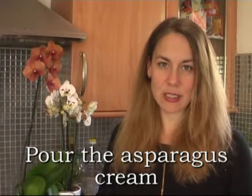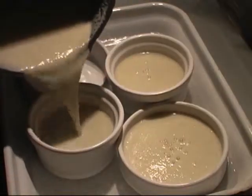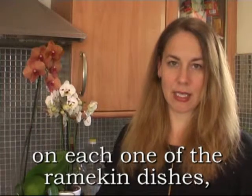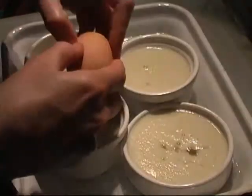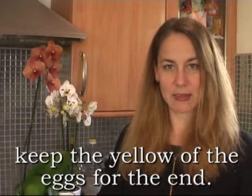Pour the asparagus cream into four ramekin dishes. Add one egg white on each one of the ramekin dishes. Keep the yolks of the eggs for the end.